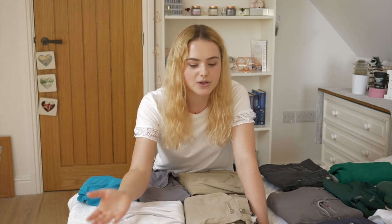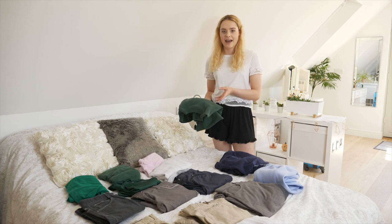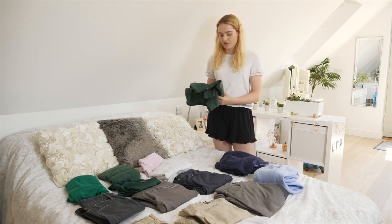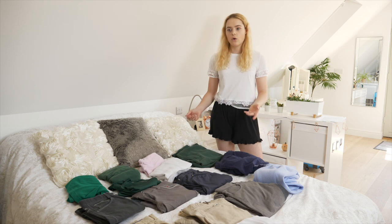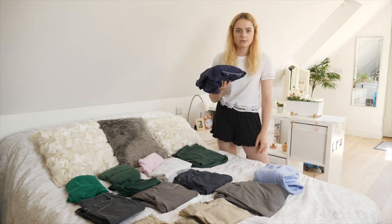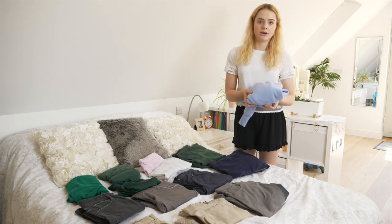Here I have my green pony club sweatshirt - I haven't actually ever ridden at camp in a jumper before because it's always so hot in summer, but I brought this just in case. For the evenings when it gets colder and we're doing team activities or going to the yard for night checks, I've brought two hoodies: a navy Hicksted one and a plain blue one.